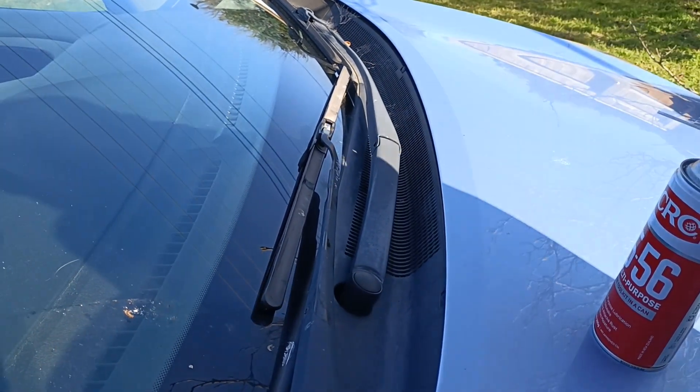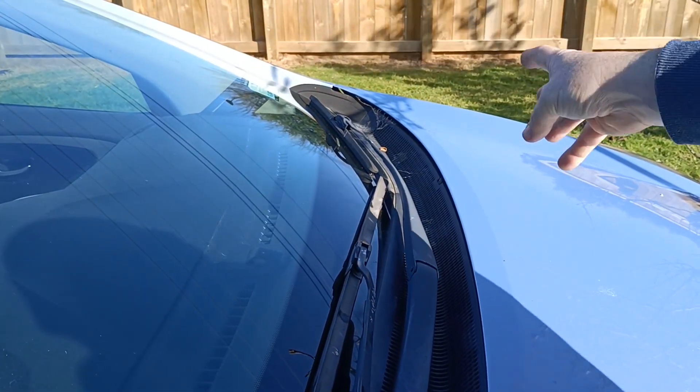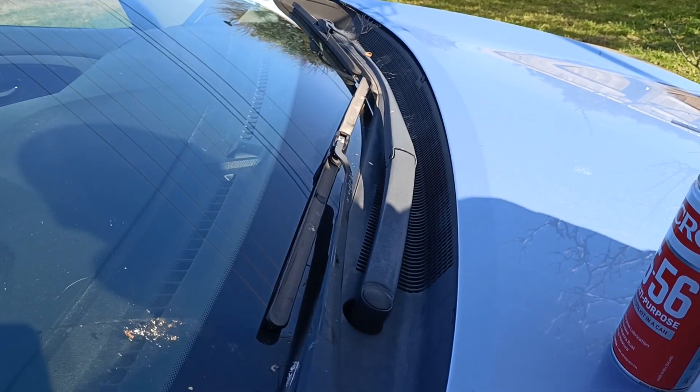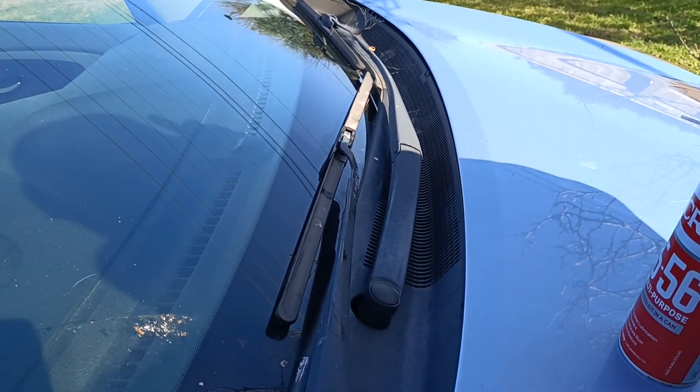That one there is a lot smaller than this one here. This one is for the driver and gives a big swipe; that one is for the passenger and gives a half swipe. So if you get them around the wrong way, just unclick it, swap it over, or do one at a time.